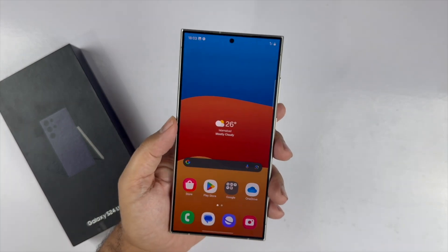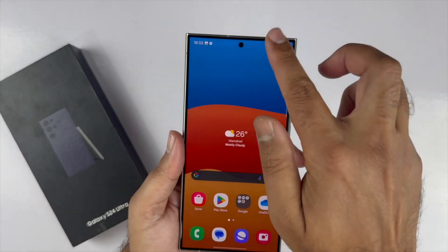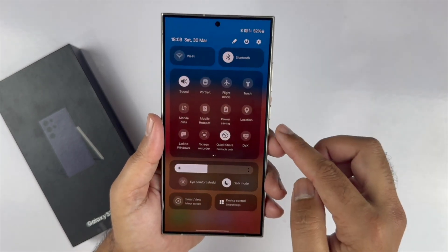The fourth method is using the quick panel. Swipe down from the top of the home screen to open the quick panel, then swipe down once again to expand it.